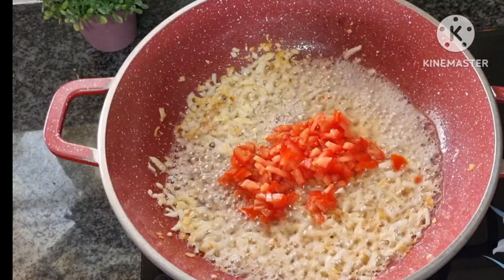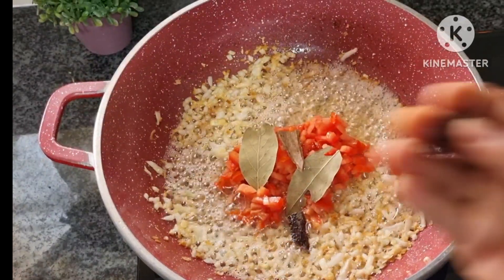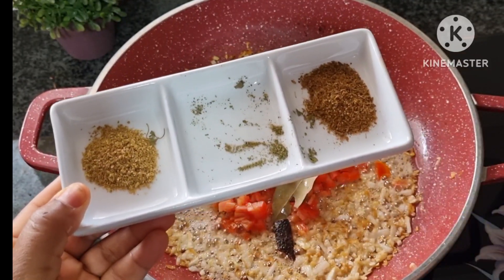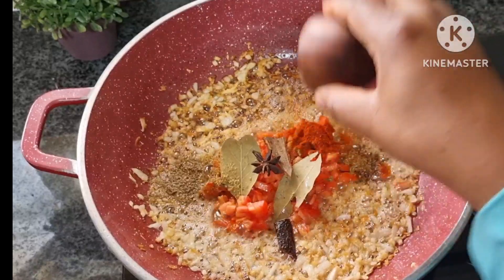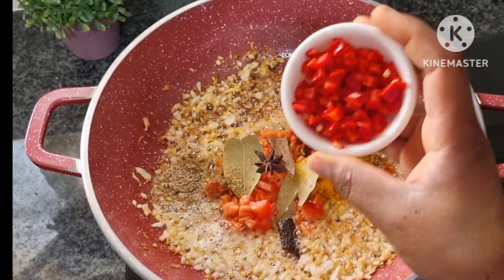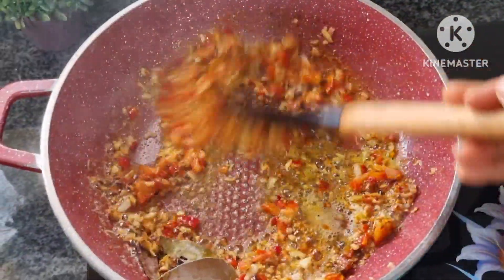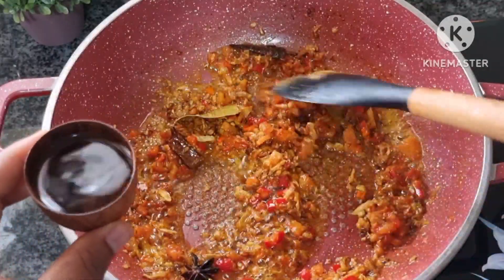We're going to add bay leaves and cinnamon stick and stir. I removed the methi — we'll add it later. Now we add half teaspoon of cumin powder, half teaspoon of coriander powder, half teaspoon of chili powder, a pinch of turmeric powder, paprika, and some salt. We're going to add some water so our sauce doesn't burn.